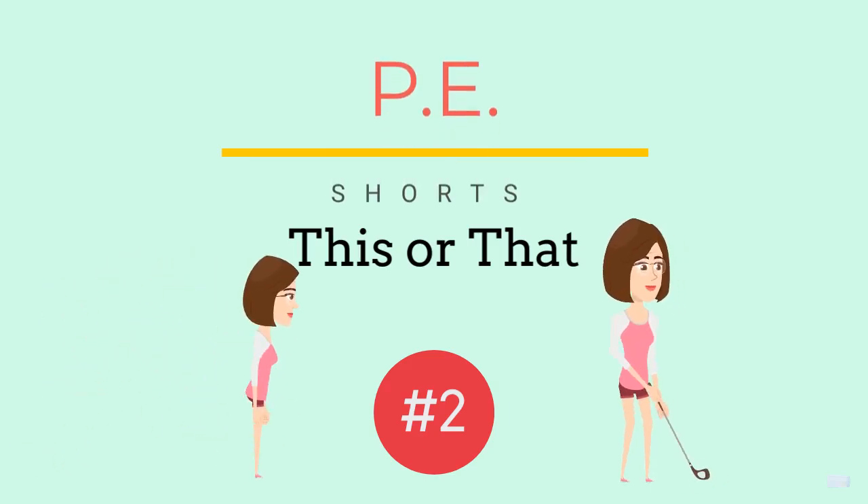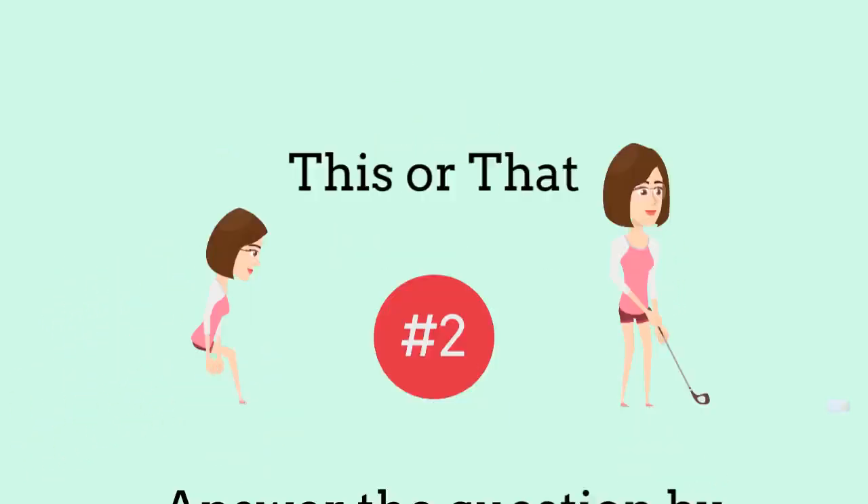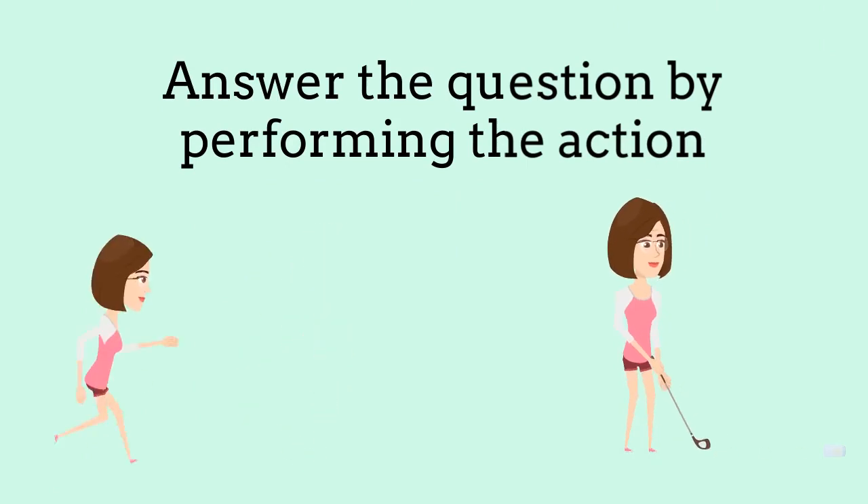PE Shorts, This or That, number two. Answer the question by performing the action.